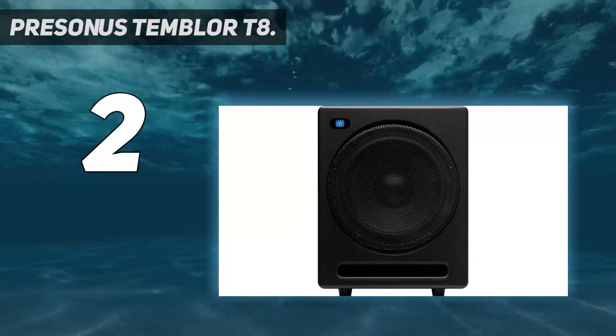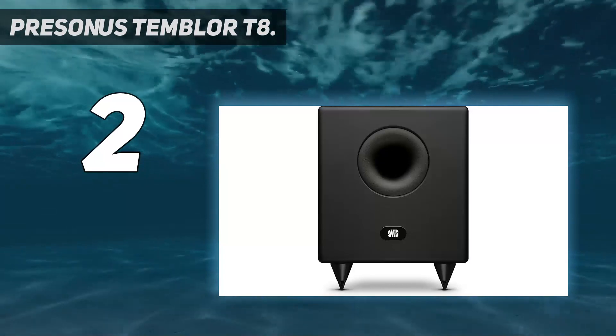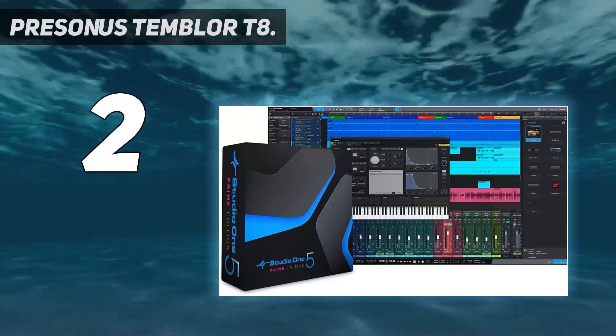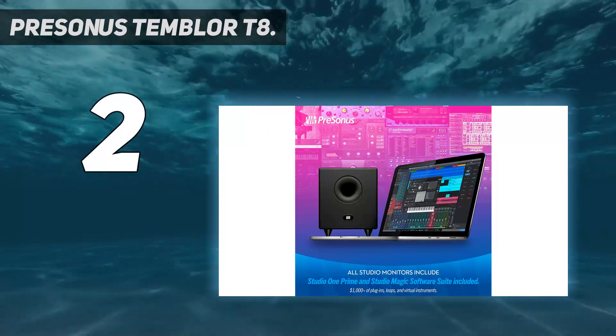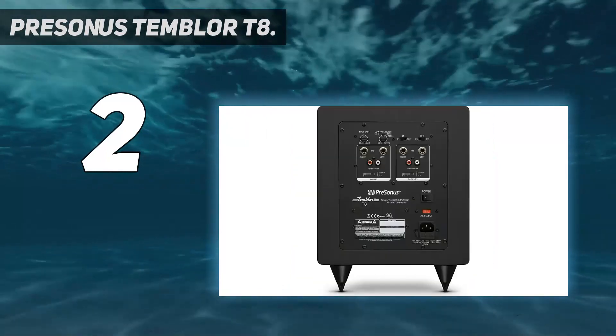It also has a Class A/B amplifier which ensures maximum power of up to 200 watts. The top speakers are connected via its front-firing acoustic port, 1/4-inch TRS and RCA main inputs, and 1/4-inch TRS and RCA pass-through connections.